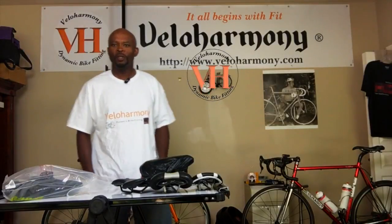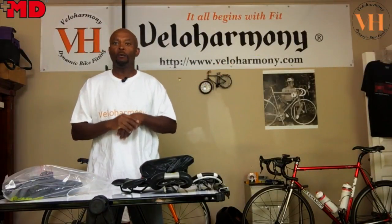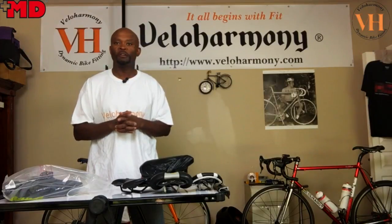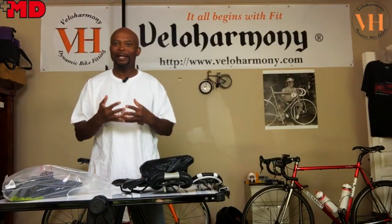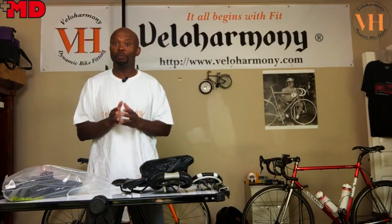Hello legends and super legends. Welcome to Velo Harmony. Today I'm doing a special video. One of the perks of the growth of our channel is being contacted by different manufacturers from all over the world who are introducing very innovative products.